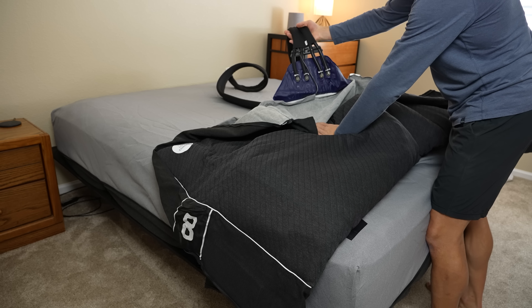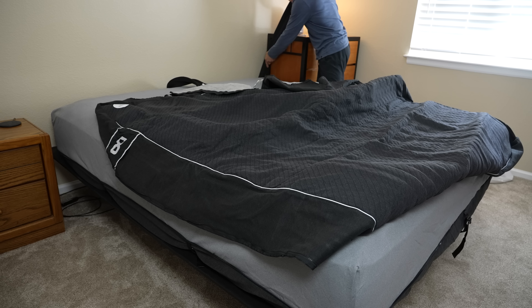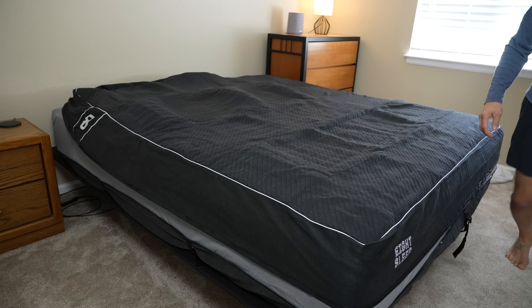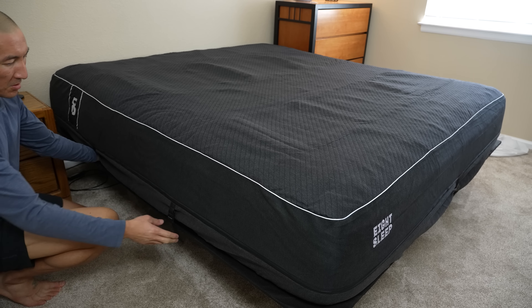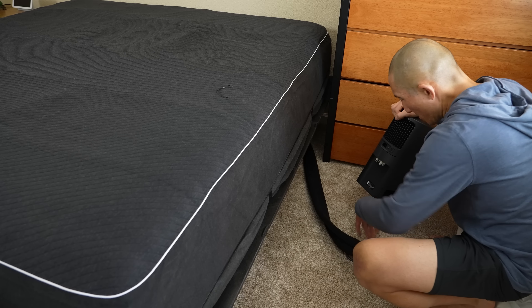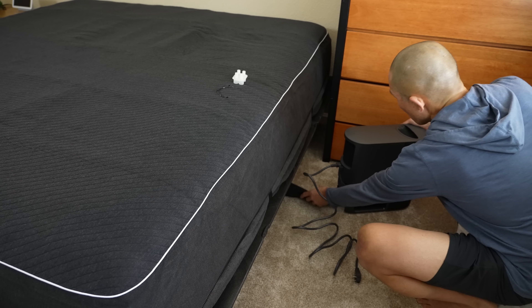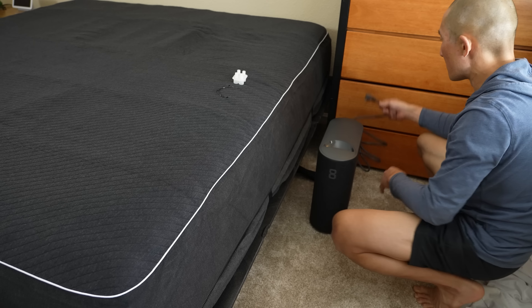Next, we install the active grid — this is really where all the magic happens. The active grid contains both the cooling and heating system, as well as a bunch of sensors inside for sleep tracking. You'll place the hoses attached to the active grid at the head of your bed, making sure there are no kinks. Then you securely attach the active grid to the cover using built-in zippers, which is neat. After tightening up the straps, it's pretty much seamless with your existing mattress. Then we hook up the hub, which contains all the smarts for the entire system, as well as the water reservoir used inside the active grid for temperature regulation — just attach the hose and plug it in.